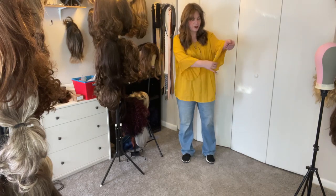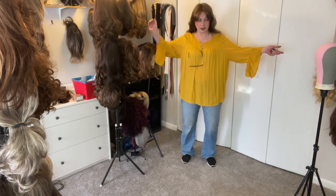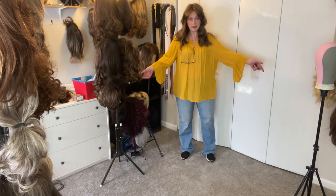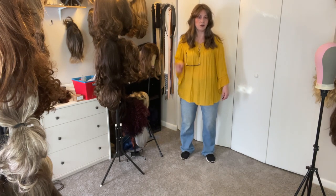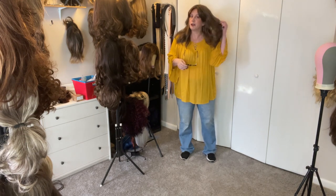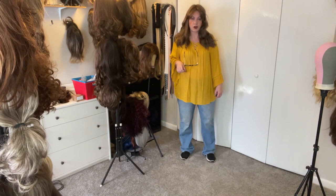I'm just wearing this maize-colored blouse with a pair of jeans and my sneakers — really casual today, nothing fancy. I think Valentina goes really good. I'll let you know and show you what she looks like at the end of the day — kind of do a comparison with Chanel, how Chanel really split up and got piecey. Let's see how Valentina does as a long wig from Paula Young, the more affordable brand, at the end of the day.